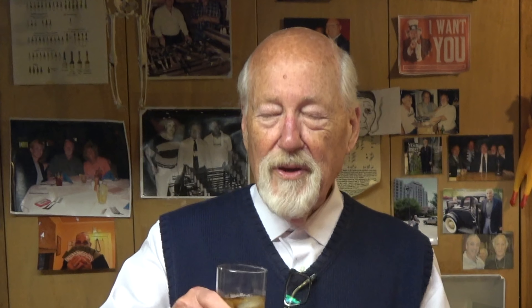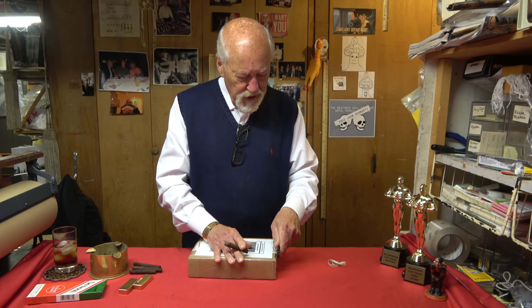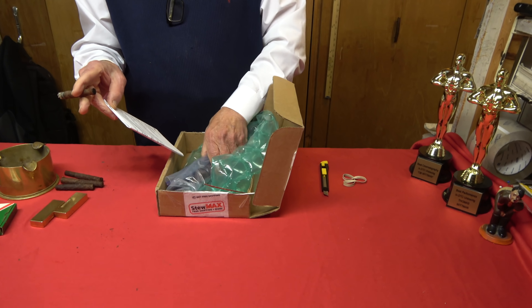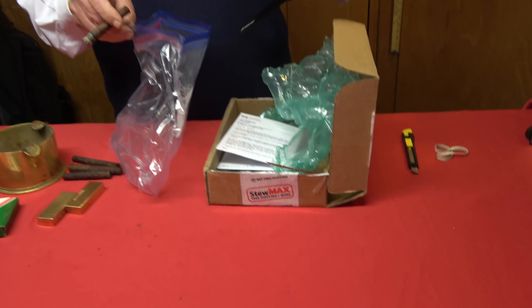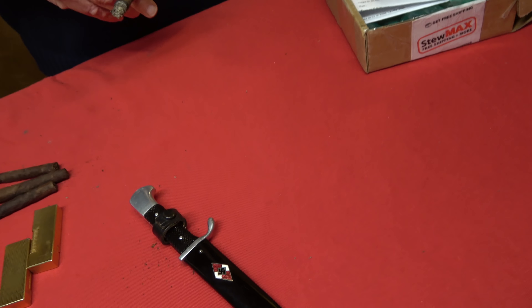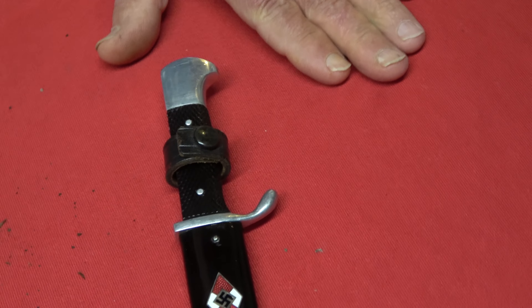Now we'll get to the serious part of the video. Here's a small box — doesn't weigh much. Could be a scarf or something. We never know till we open them — you're seeing it the first time, the same time as I see it. Oh, looks like a DJ knife. It's a beauty too — wow!